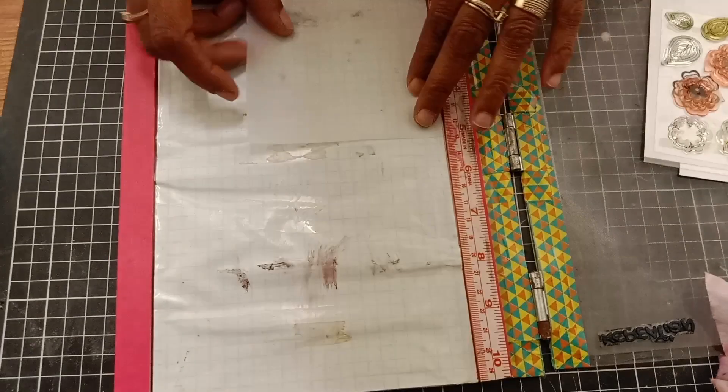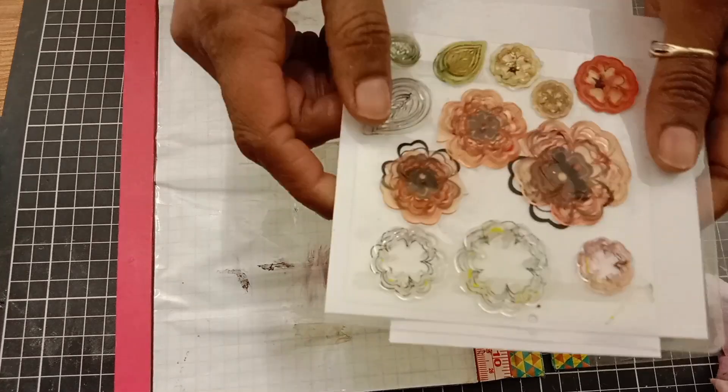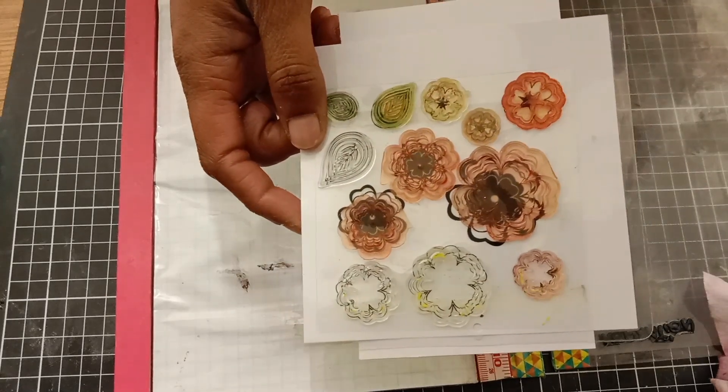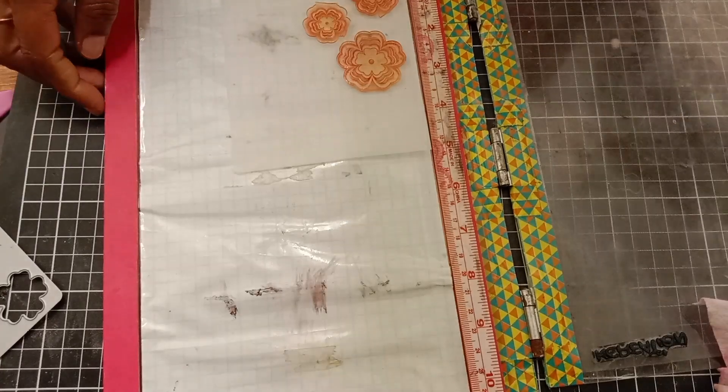Now it's time to stamp some flowers, and to do so I'm stamping on some vellum paper. I'm using this Layered Flowers and Leaves stamp set which comes with coordinating dies. I've had this in my stash for a long time and thought it would be perfect for the look I was going for.